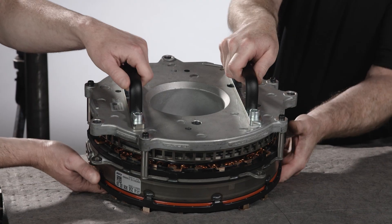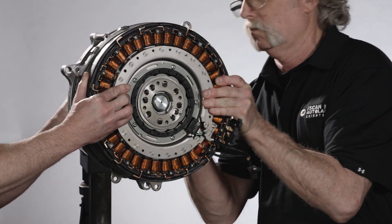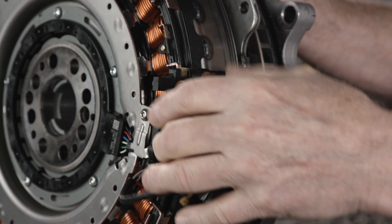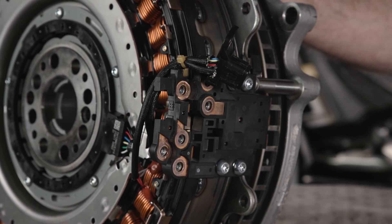With help from an assistant, install the new ISA. Load it onto the pinning tool. Unclip the electrical connector at the motor connection bracket and move the connector to the right side of the motor connection bracket. The connector will be fed through the bell housing and the ISA control module service cover when installing.